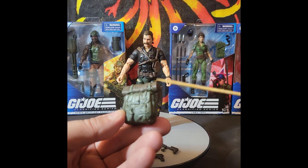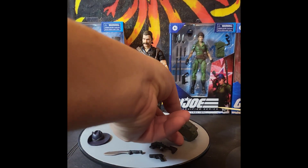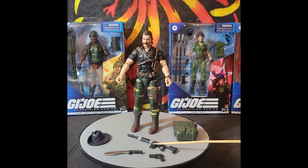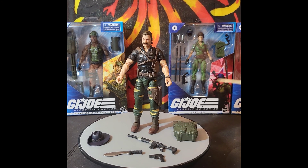I like this backpack. It would have been a cool feature if Hasbro made the bedroll removable — just a suggestion, because we know you're going to give us a regular Recondo down the road. He comes with his pistol, his rifle with the magazine already in it, this insanely huge bush knife — a kukri — and his hat.